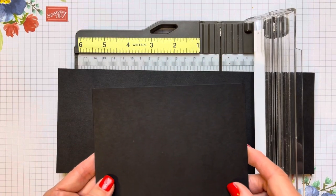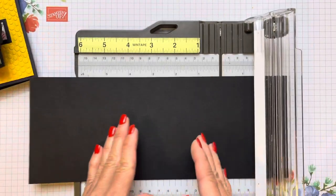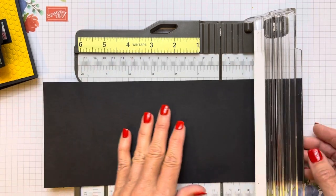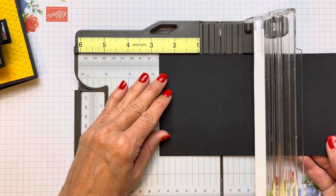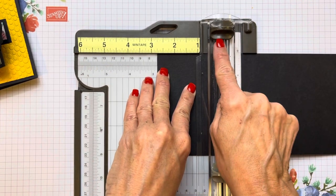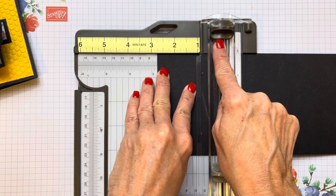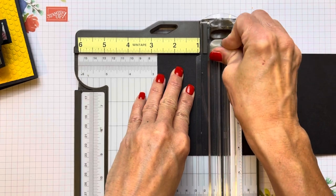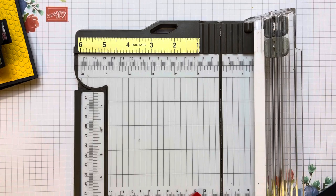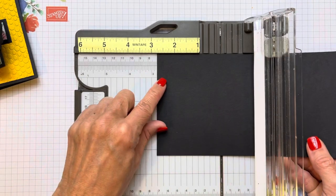So it fits into our A2 size medium envelopes. We need to get that center part to be five and a half, so we're just going to score at two and three quarters on each side. Keep the dark cutting blade at the top so we don't accidentally cut — how many of you guys have done that? I feel like I can see your hands raising up.